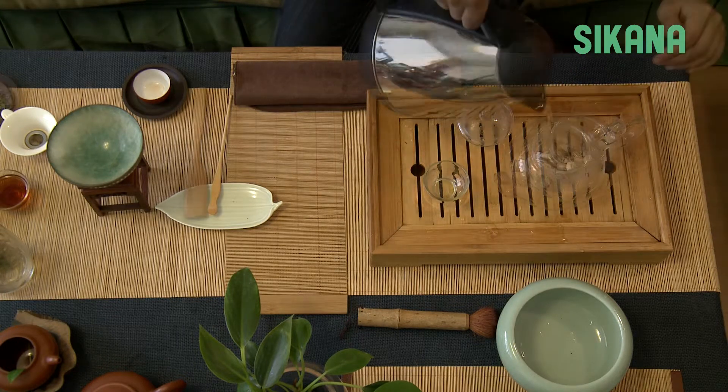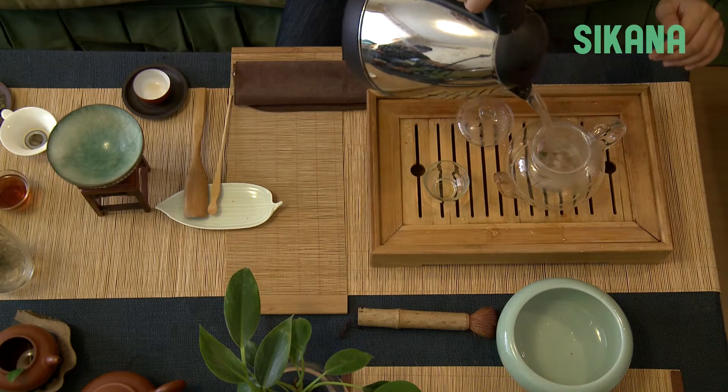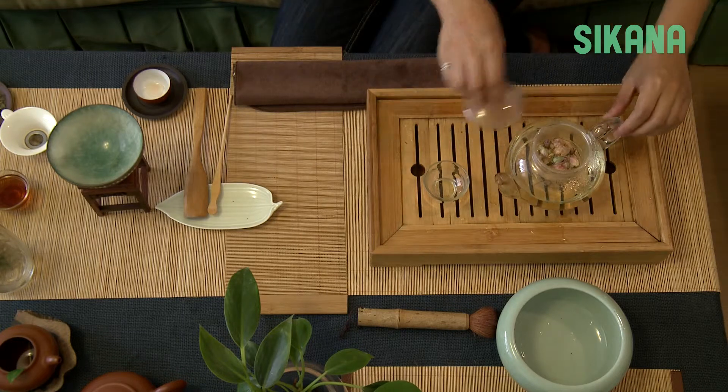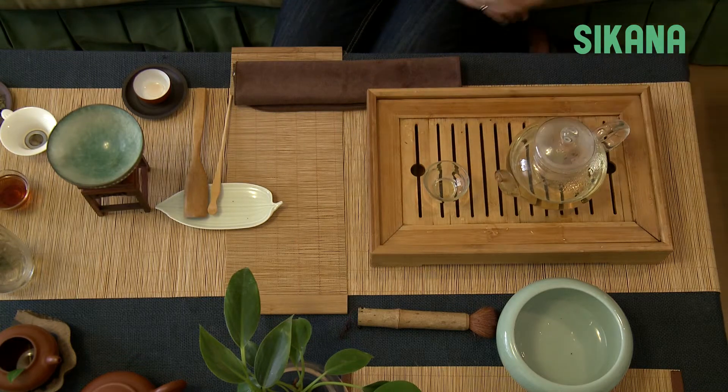Prepare 5 grams of tea and pour hot water in. This kind of teapot already has a filter so you won't have to worry about the brew. Wait 2 or 3 minutes until the color of the tea turns a bit more yellow. Then you can drink it.